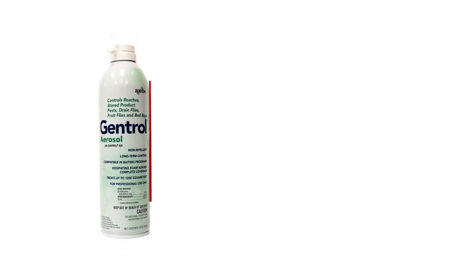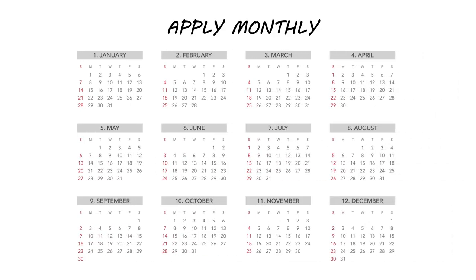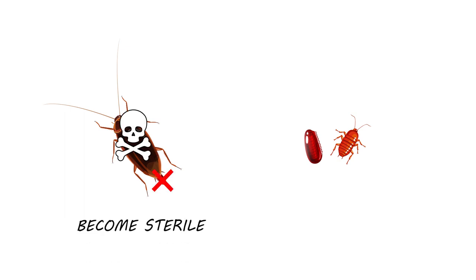Wait for the product to dissipate and dry completely before allowing pets or people back into the treated areas. Gentrol aerosol has a residual of up to 30 days. We typically recommend spraying every two to four weeks for continual control. Gentrol is not an instant kill — once the insect comes into contact with the chemical, if it's an adult, it will become sterile and die naturally without reproducing. If it's in a younger stage, it will be unable to mature fully and die during its larval or pupal stage.